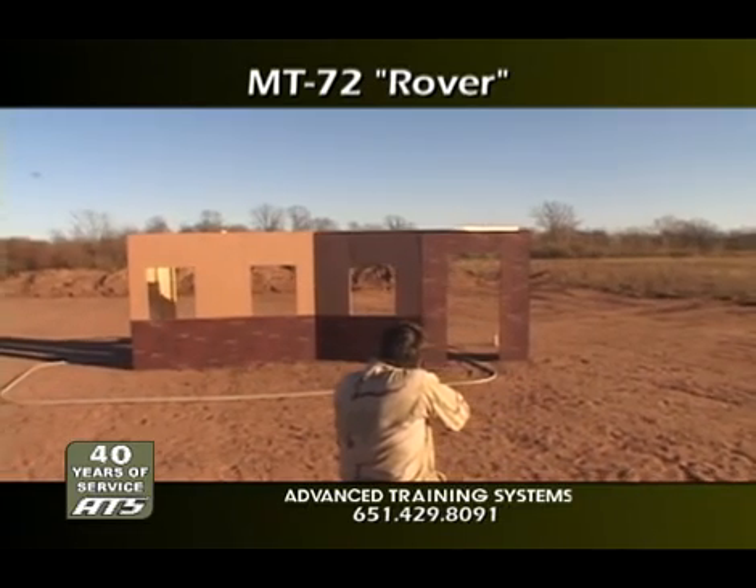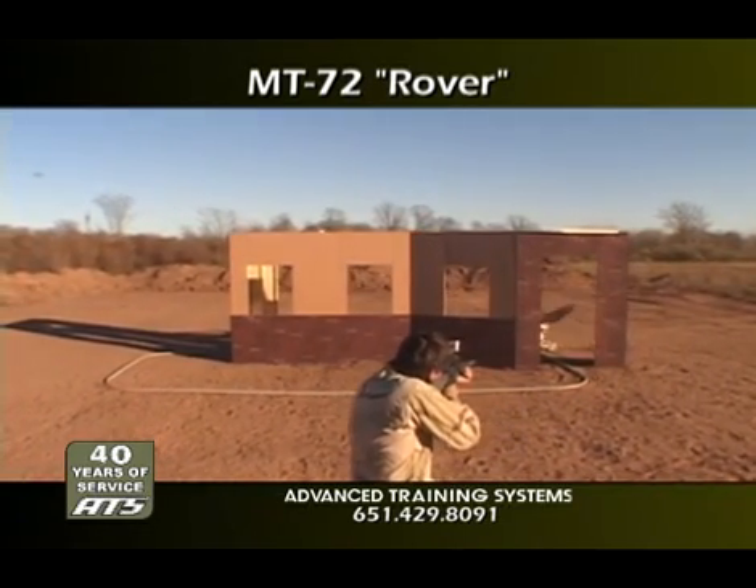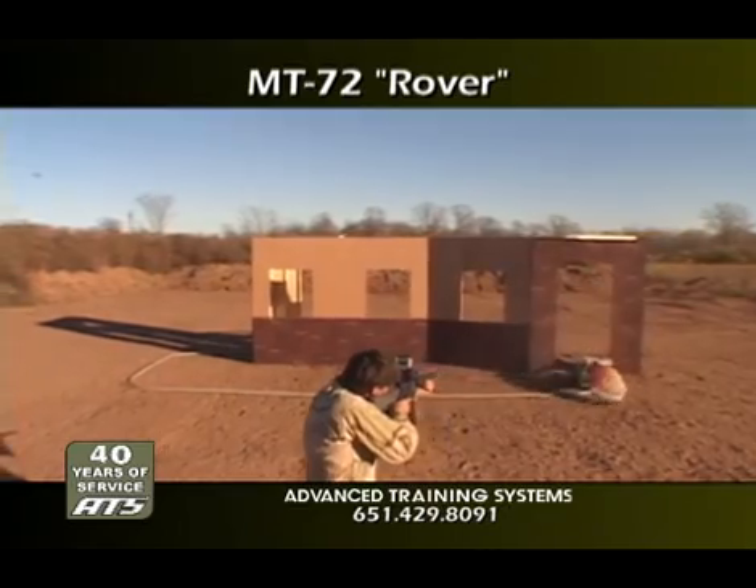The MT-72 Rover is a very versatile, remote-controlled platform that will add realism to static target systems and your training.